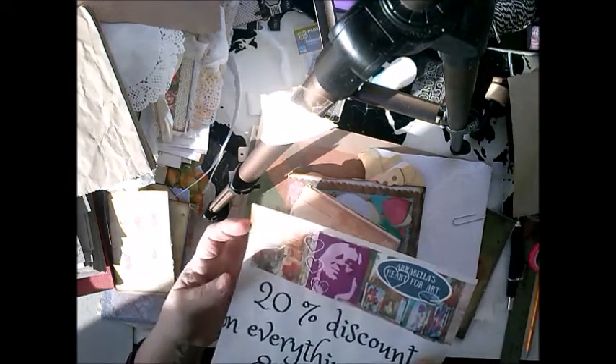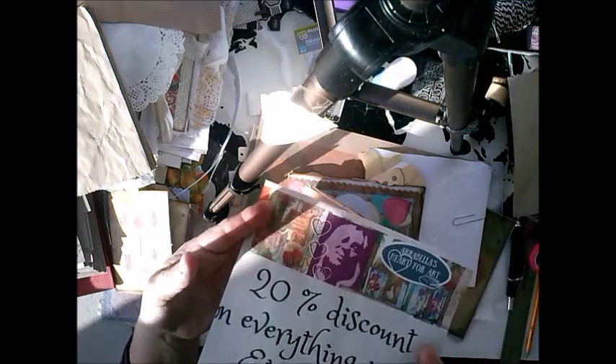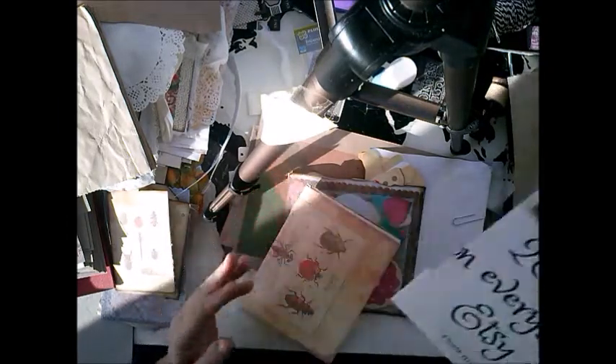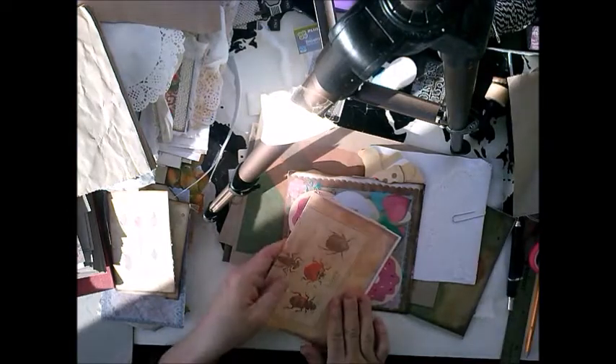I still have a 20% discount, up until the 31st of October, so that's really cool.